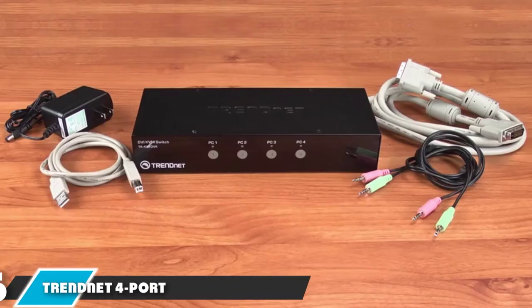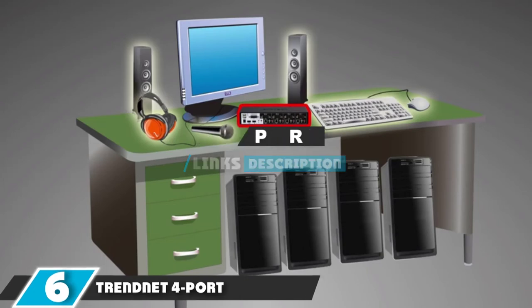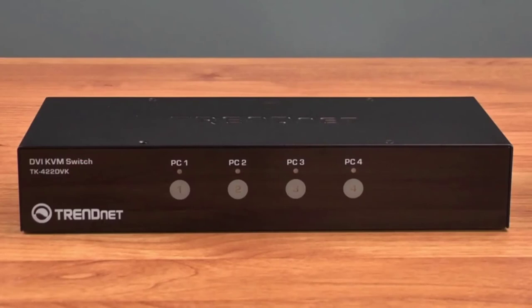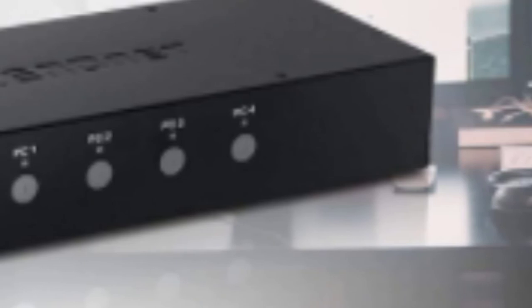The number six position is held by the TRENDnet four-port DVI USB Type-A KVM switch. A lot of smart decisions went into designing this KVM switch and it all comes together to make it a really effective and easy-to-use switch. This model works for up to four different systems, with each one clearly marked on the front buttons and back connection areas. This model has USB ports for the mouse and keyboard, and DVI video ports for the monitors.